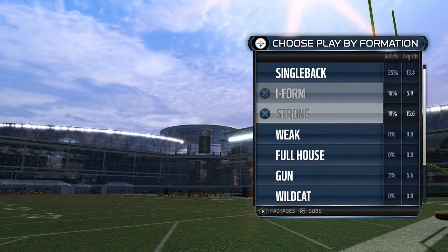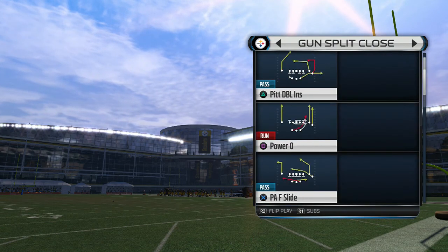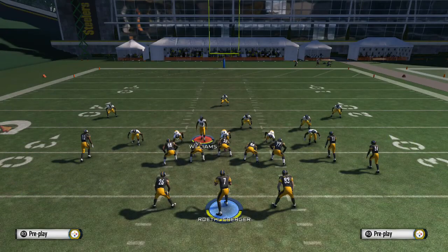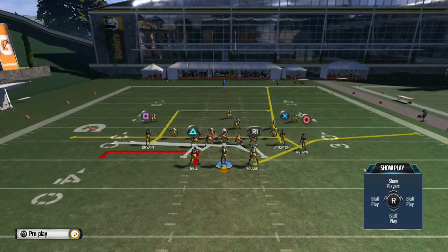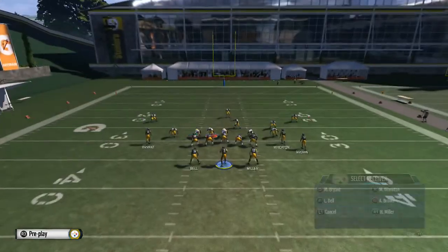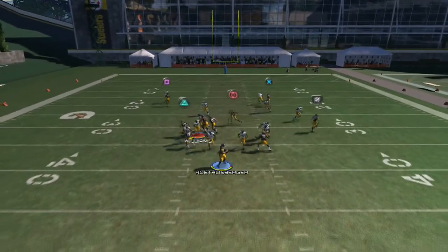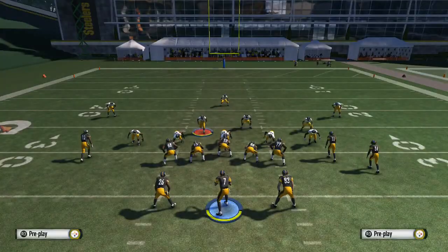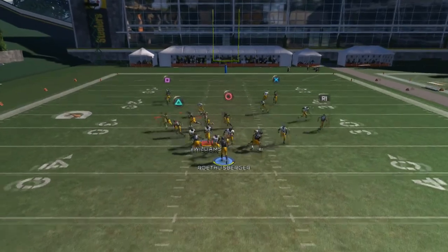We're gonna go ahead and select the gun formation, split close formation. One of my favorite plays to use — it's a real simple HB slip screen right here out of the gun split close. A lot of people like to use it, same thing as last year. You can put the TE on a drag or put a circle on a drag, whatever you want, and just motion him to the left. As soon as he comes across you can throw to triangle or circle.